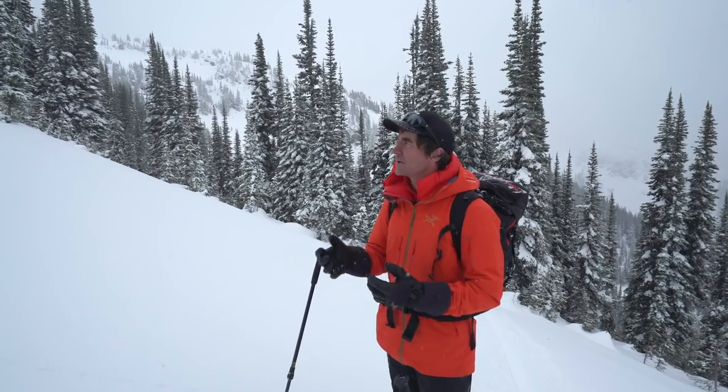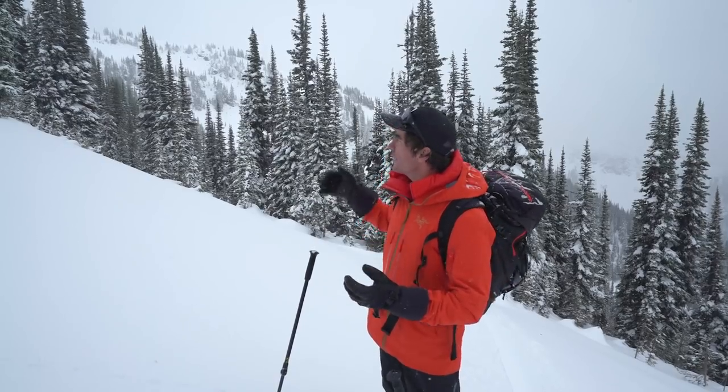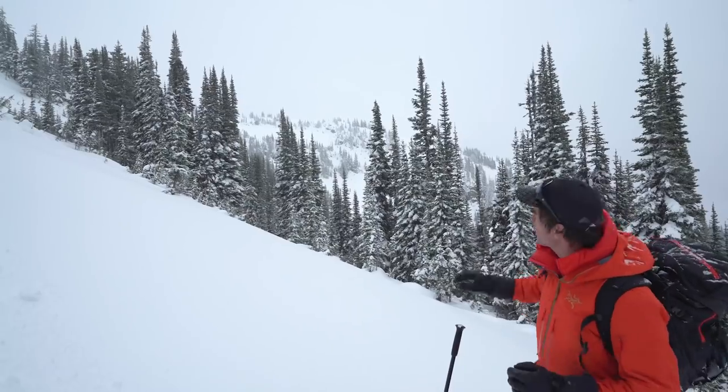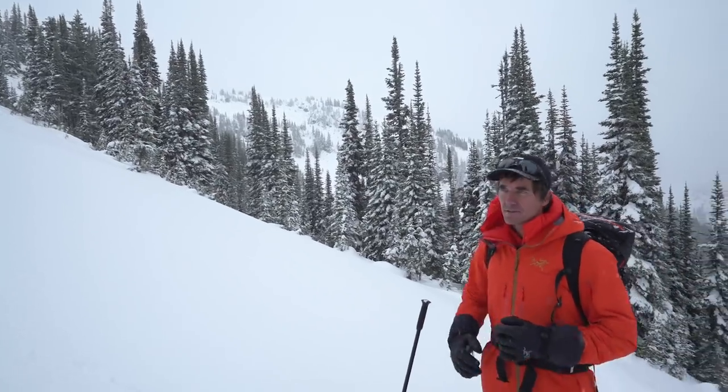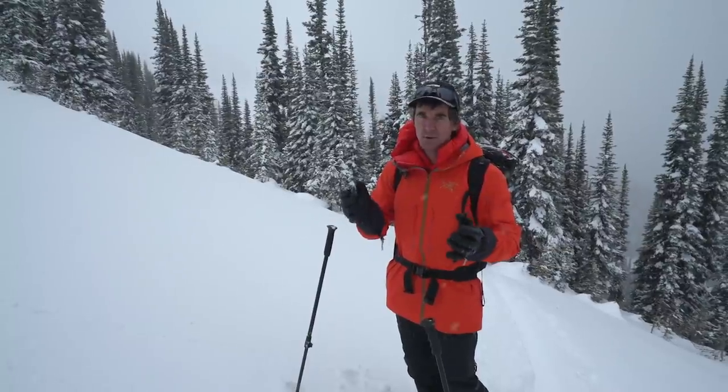When setting your skin track in the mountains, we try to avoid overhead hazards and avalanche terrain. Right here we're cruising up this ridge in the trees and avoiding anything steep and rocky like that terrain over there. It's a very complex discussion, but in a nutshell just keep your route as safe as possible.